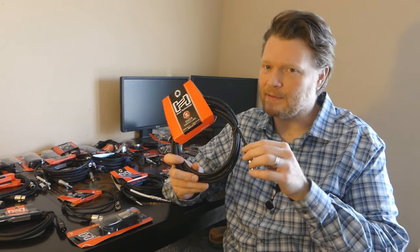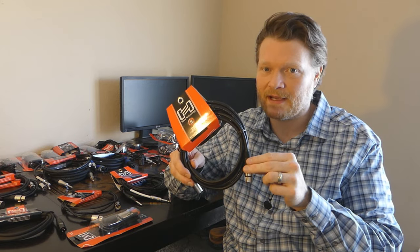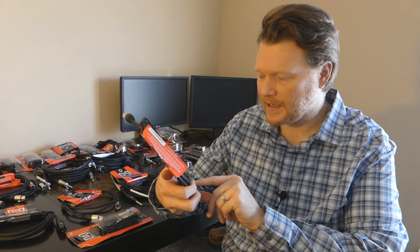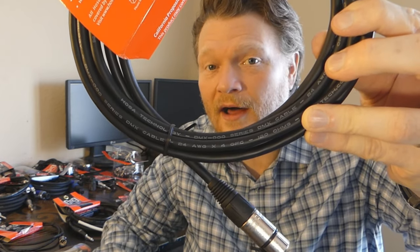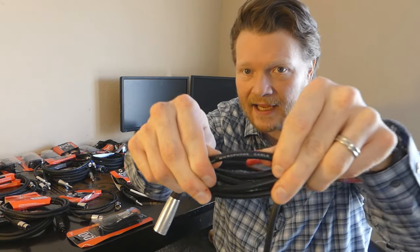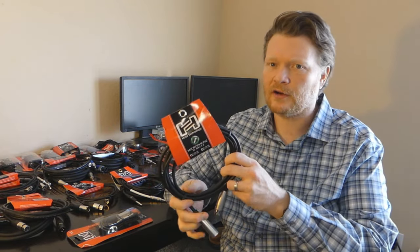So what I do is always label my DMX cables — I put a piece of tape on it and write DMX, so there's no chance I grab the wrong one in a pinch. Whenever you need a cable, you don't always have a lot of time, so I make sure DMX cables are super obvious. If you ever have questions, the cable itself will say 'DMX cable, 24 gauge, 120 ohm.' On a microphone cable, it will either say nothing, or it'll say 'microphone cable,' 'audio cable,' or 'instrument cable.' You want to make sure it says 'audio' or 'microphone' on the XLR if you're using it for an audio purpose.